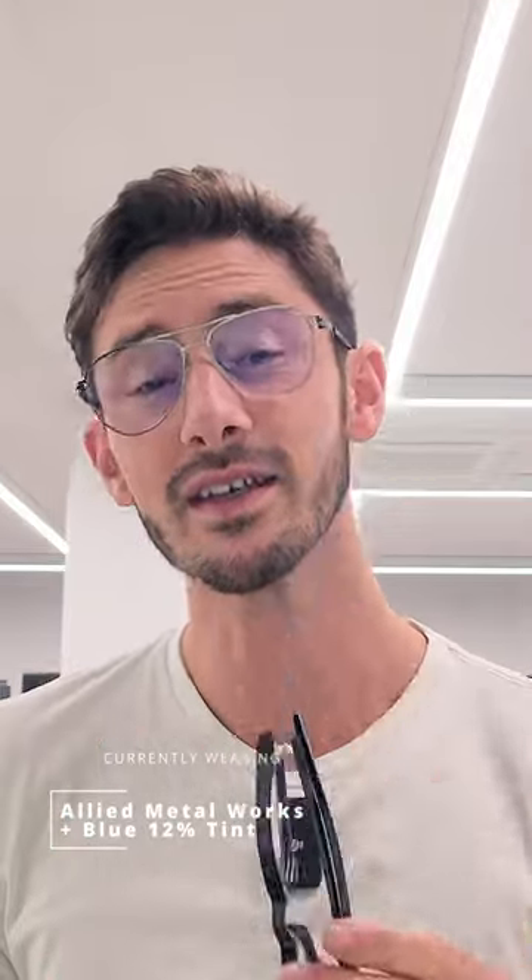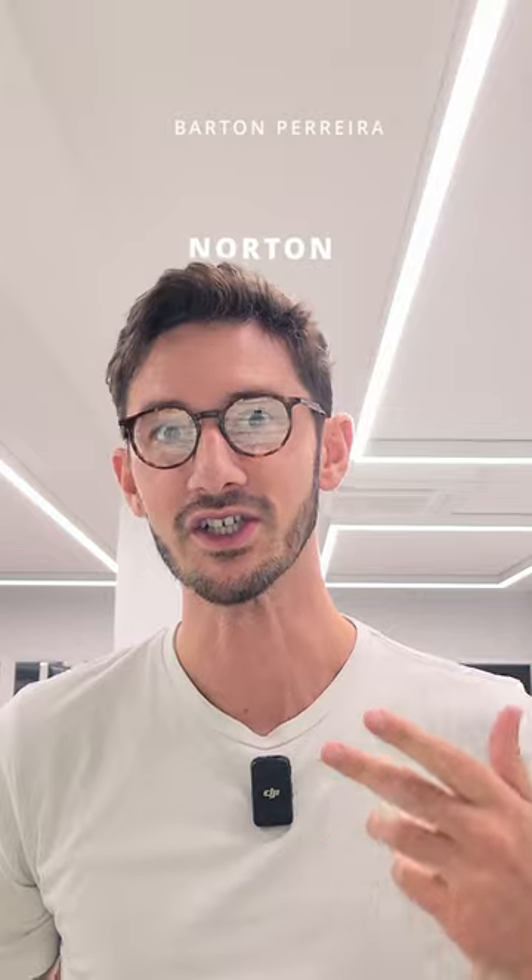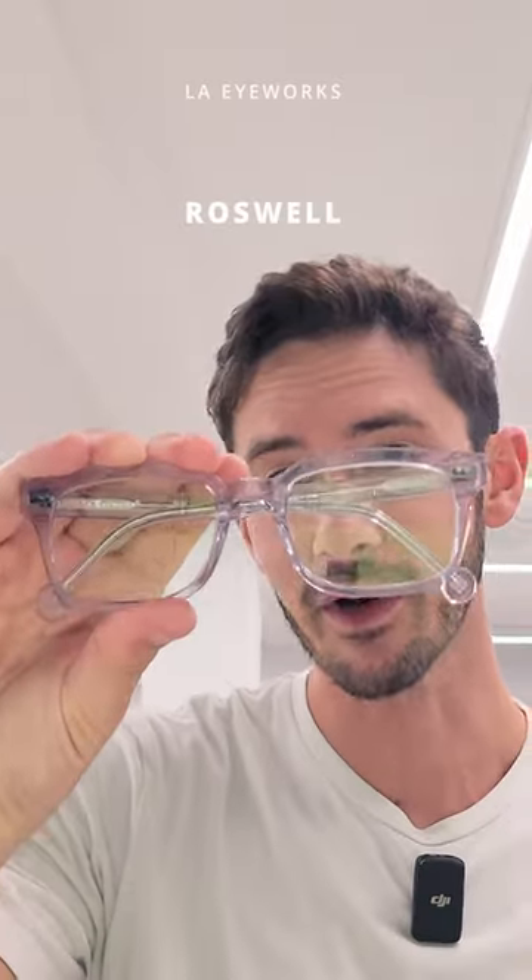When it comes to luxury acetate frames, what gives each pair its own character are the finishing techniques applied. We'll start with the classic Barton Pereira. Their acetate frames are polished and polished to really get a perfectly smooth result on each frame. It's really interesting to compare that type of finishing to the finishing you see on LAIworks.